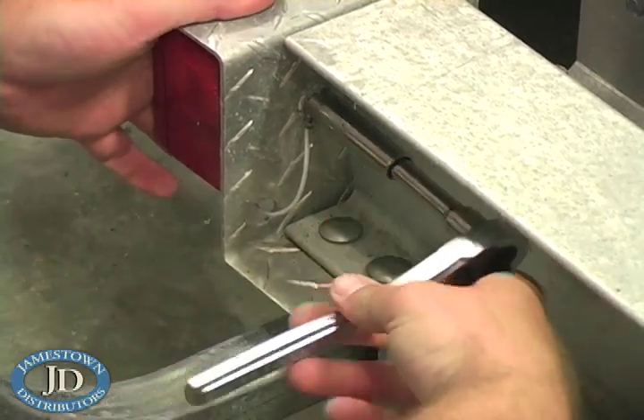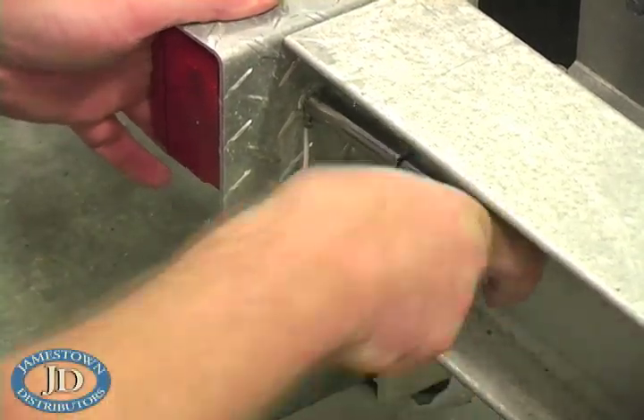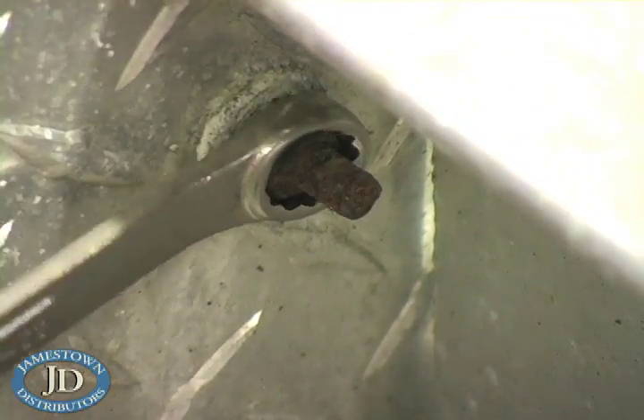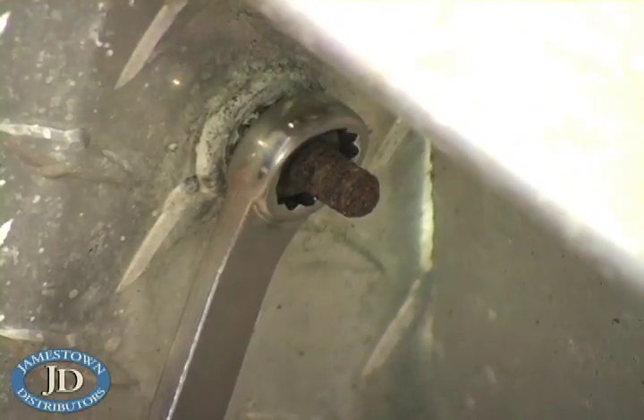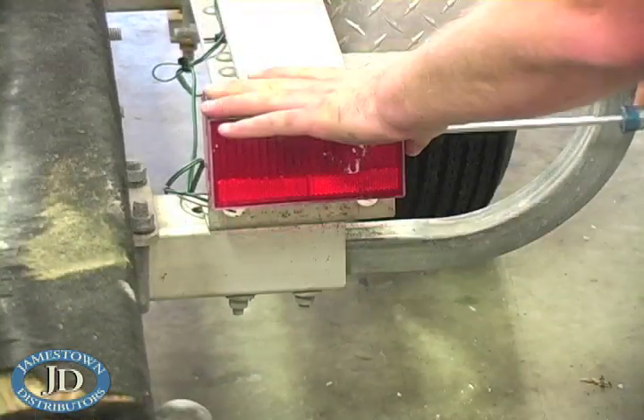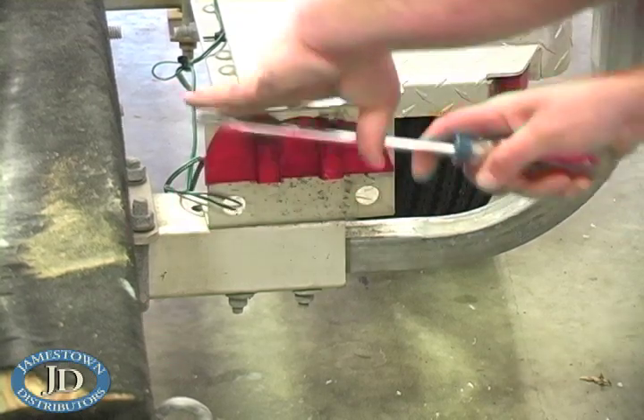Now it's time to remove the old lights. In most cases, you'll find the fastener seized or corroded to the point of no return. We used a large slotted screwdriver to pry off the cover.